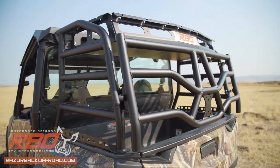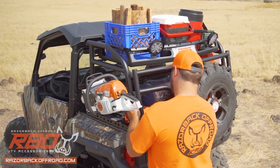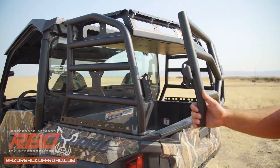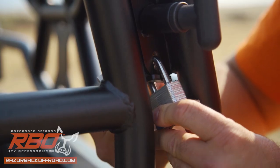The Expedition rack is designed to secure your cargo from every direction and features a gas strut assisted locking tailgate. Easily lock the tailgate in place with the built-in locking pin and secure your cargo with a padlock to prevent theft.